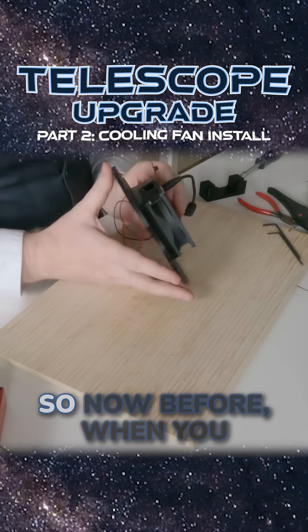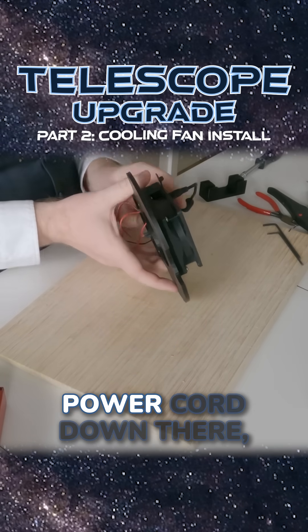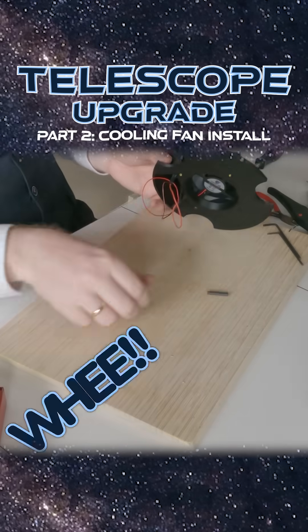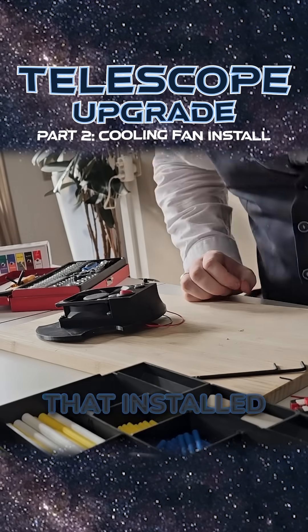So now before you start your imaging session, just run a temporary power cable down there, flip the switch, and away you go. That was awesome. Now we need to get that installed at the telescope.